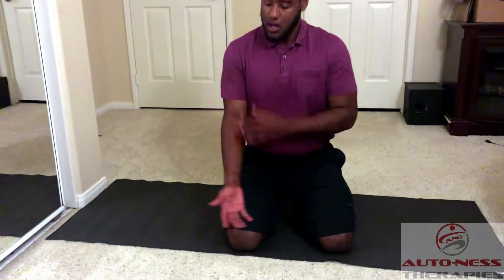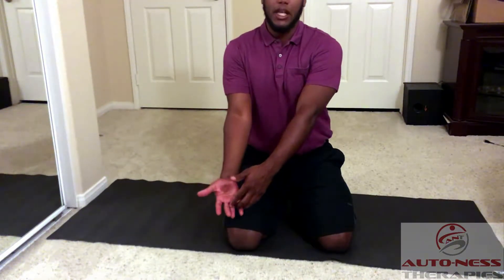This next exercise is a breathing technique used to decrease stress throughout your body as well as nerve tension that you might have. This is good for numbness and tingling down the hands, and also good if you have any tender points or trigger points in your upper trap muscles or in your back.